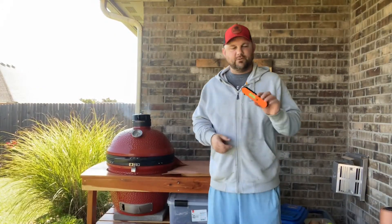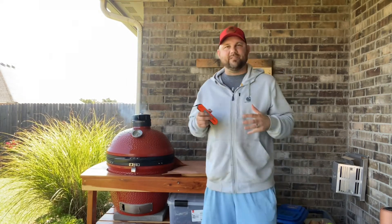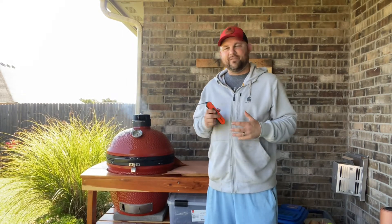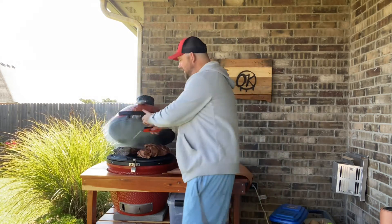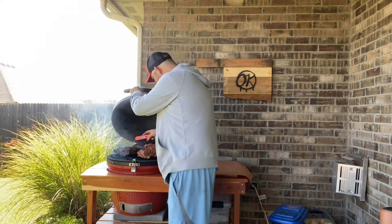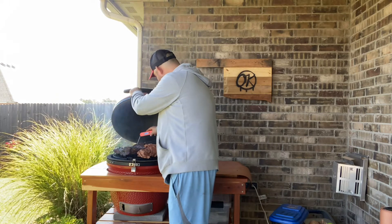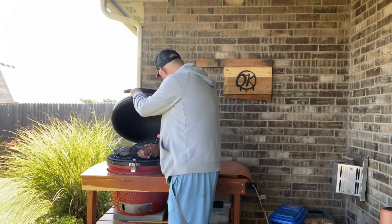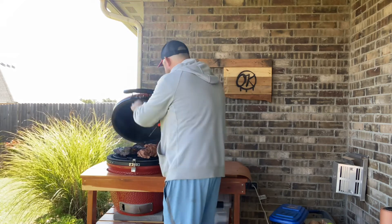Alright guys, we are going to take this Inkbird Thermo Pen and we are going to check out the temperature of these beef short ribs. We are looking for that 160 — it might be a little bit over that right now. Oh my gosh, just the tenderness. Oh yeah, we are hitting 160 for sure. It's starting to feel probe tender in all the spots.